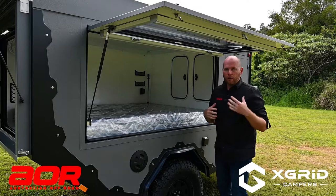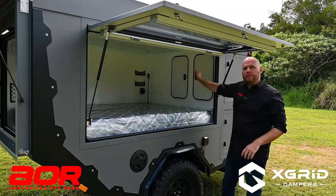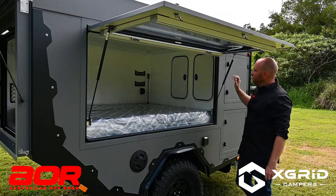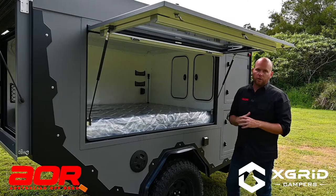Depending on how you like to set up and go camping, you have luggage doors at the top here — access points into the front boot storage. You can pack your clothes and get access through these doors into that front area if you want to get changed inside your bedroom area.